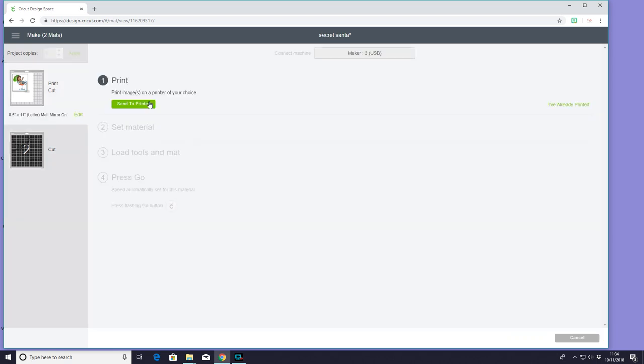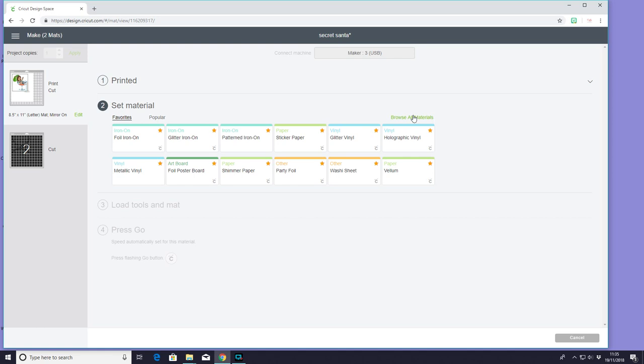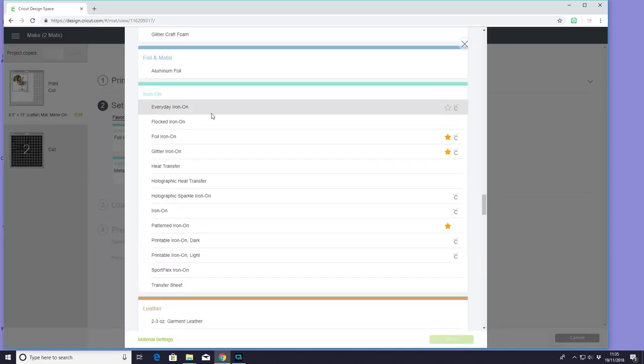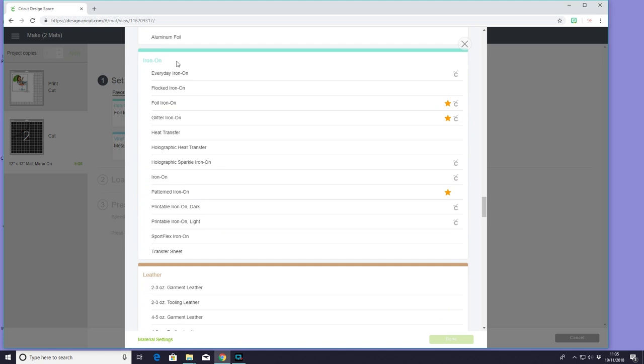I am going to send to printer — I'm going to send to my Canon inkjet. I like to make sure that I turn the bleed off, that's just my personal choice — you can have it on or off. The bleed acts as a cut buffer but I just like to have it off. Once printed we can go to browse all materials, come down to iron-on, and I'm going to use printable iron-on light today. For layer two I'm using the Cricut foil iron-on from my Bejeweled sampler — browse all materials, come down to iron-on, and choose foil iron-on.